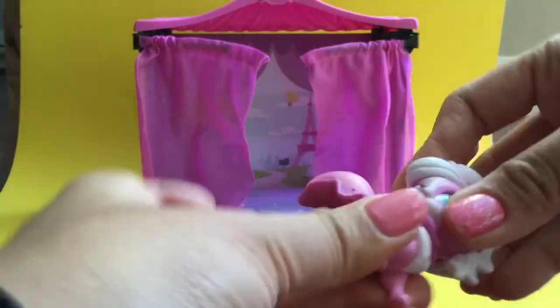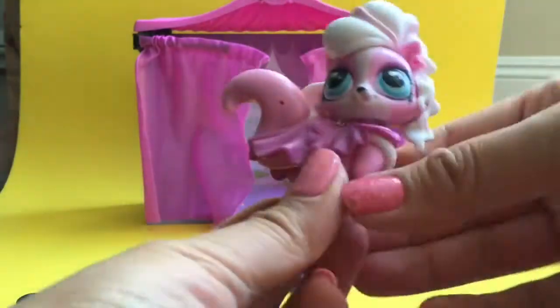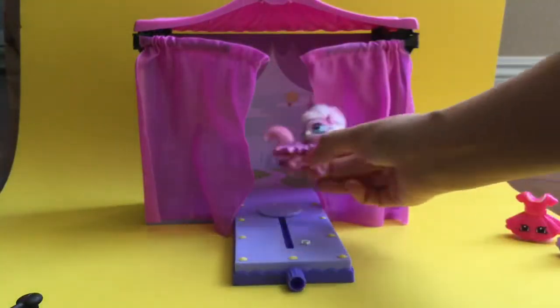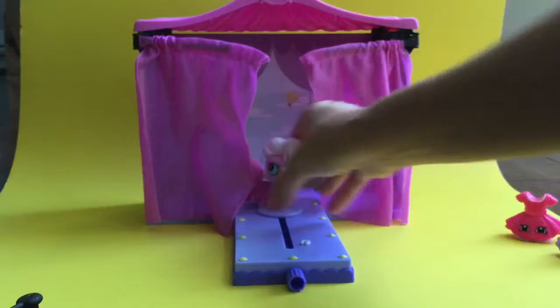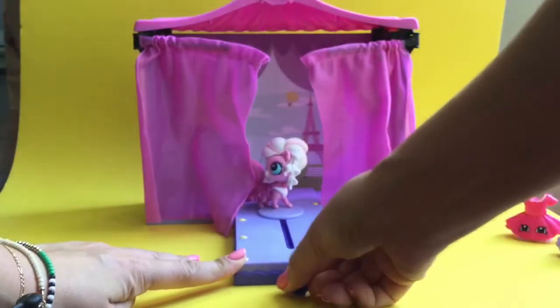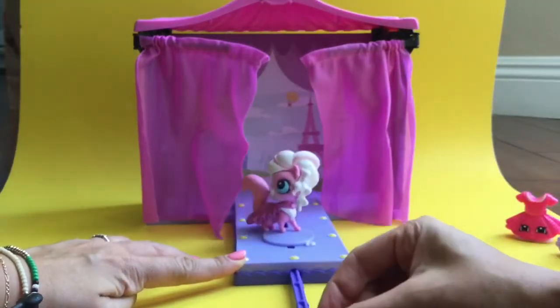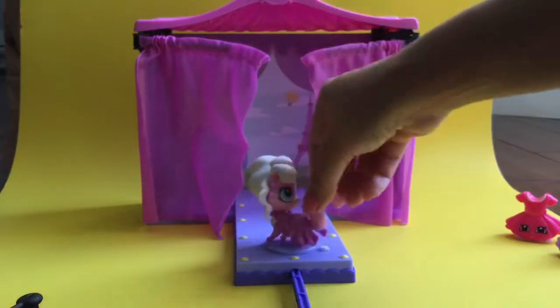We actually have some fashion spree Shopkins that we are going to be opening for this fashion show too, so let's do that in a little bit. But let me put her onto this little pedestal for her fashion show. We can use this little knob over here and pull her up like that. Let's turn her head a little so we can all see her.